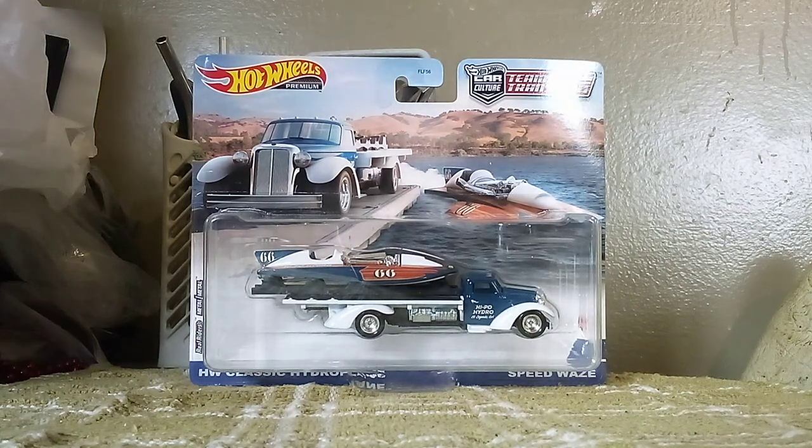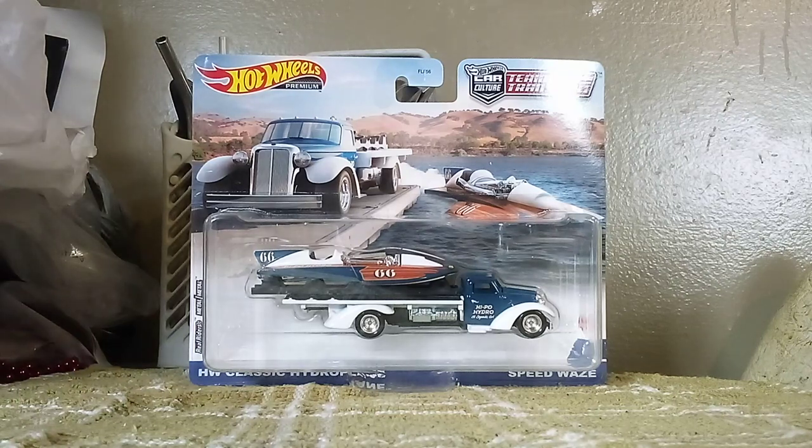This is something that I've never seen before, and this is probably something that you guys have never seen before either. Before we start unboxing, let's take a look at the picture.